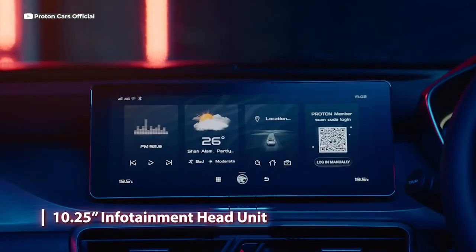One of the things I've been told is that I could ask the Proton X50 to open up the sunroof by voice command, so we're going to try that right now.